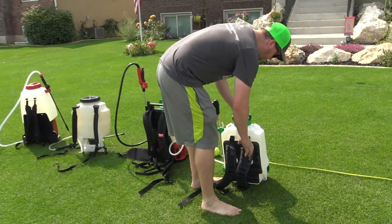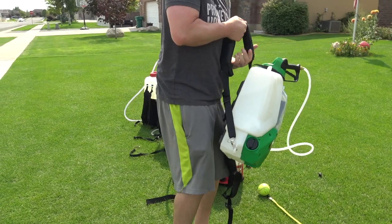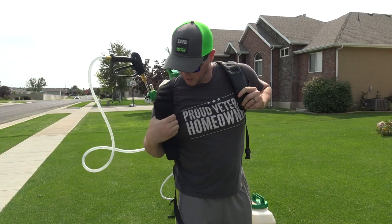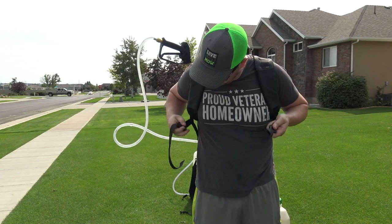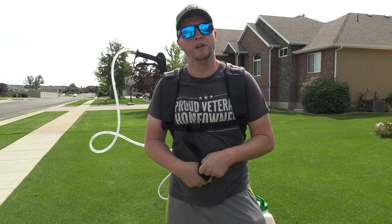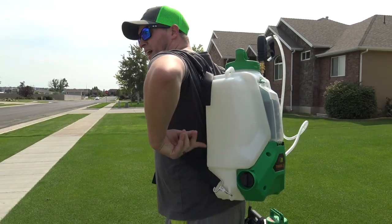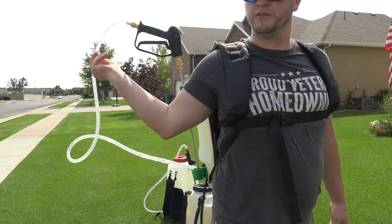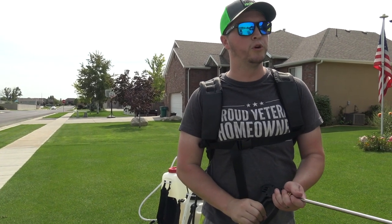Now let's talk about comfort and ease of use. The Flow Zone comes with two straps, is fairly easy to put on, and has a chest strap but no waist strap. The straps are pretty comfortable and the back has a little padding. It also has a retention system for the hose and wand that you can take out and use pretty easily.